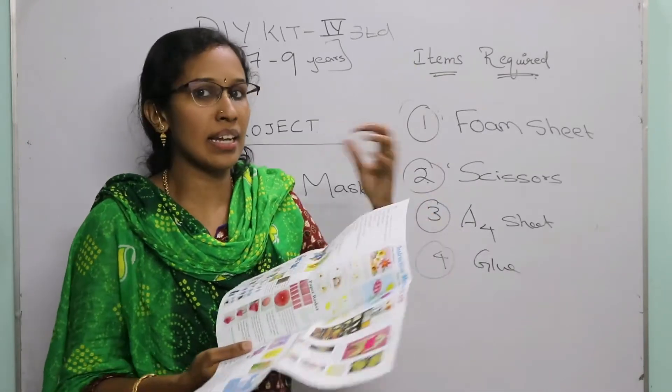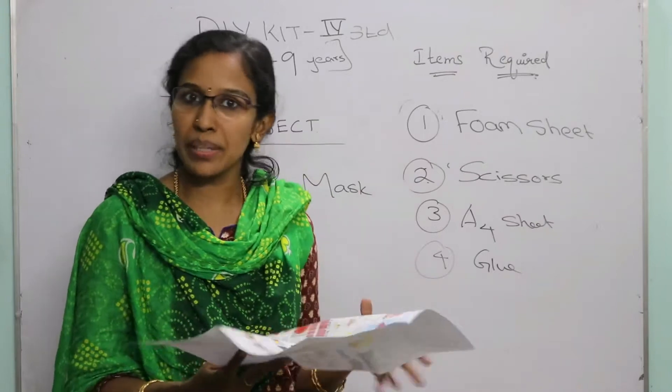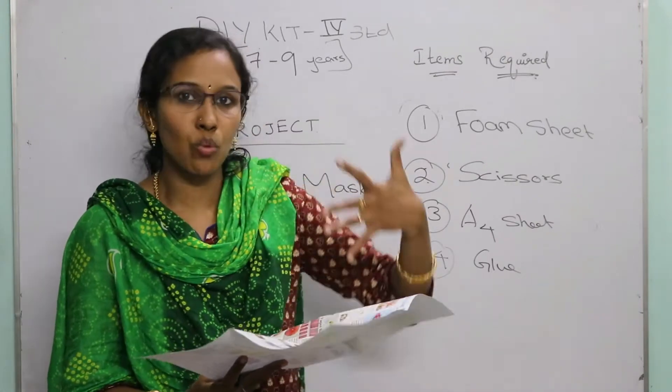This is a beautiful owl mask. You can wear it and enjoy it. Now let's move on to the next project.